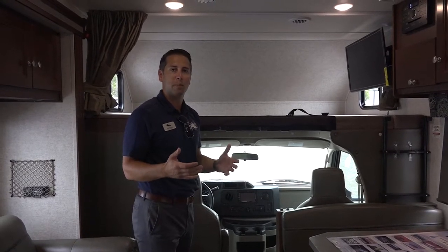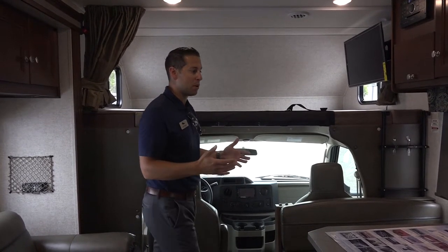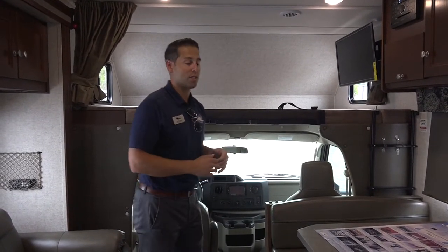A lot of our competitors do a half or smaller pull-out kitchen. This would have more of what you would find on a travel trailer, a fifth wheel, or even a Class A. We're going to highlight that here in just a second.